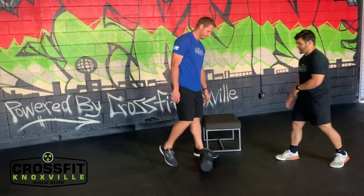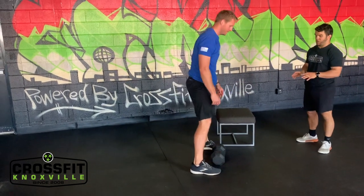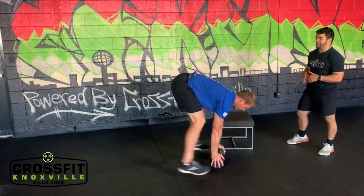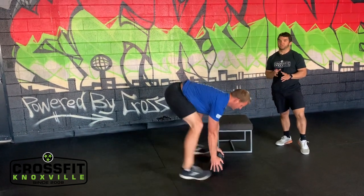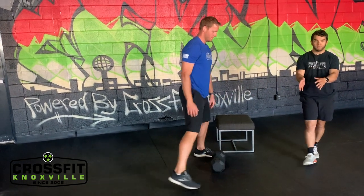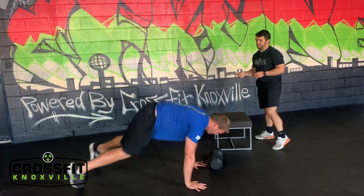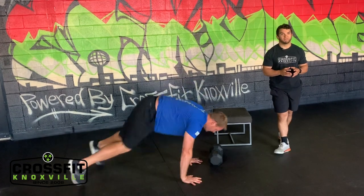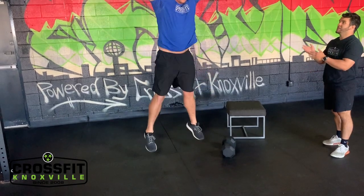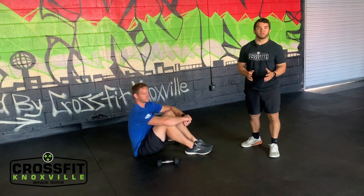If you're comfortable with the elevated surface, find something a little closer to the floor — a dumbbell, plate, or stool — same exact movement: shoulders stacked over the wrist, kicking back to a plank, landing in that athletic position. The next progression is going straight to the floor — chest and thighs touch — and a big jump overhead with a clap.